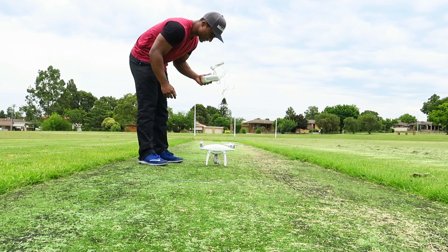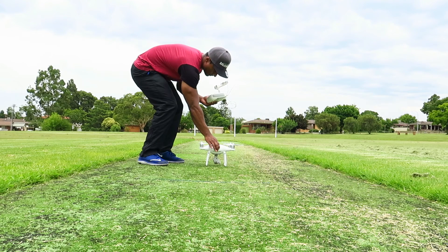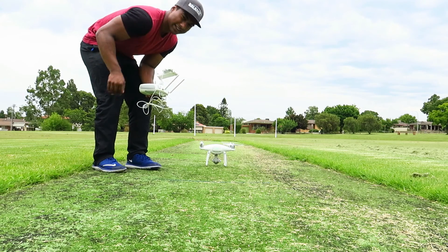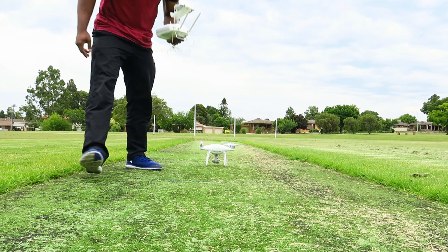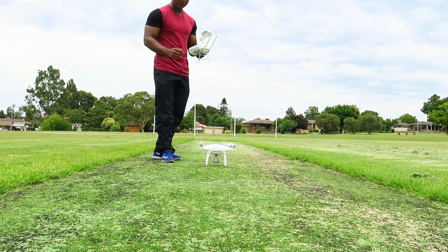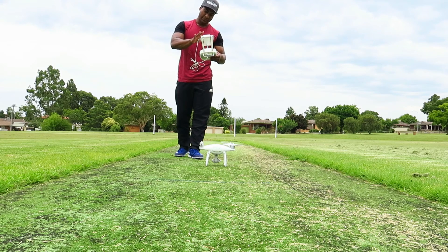The controller is on now. To turn on the Phantom — it's on. The very famous DJI sound. I've never actually flown a drone before. This is the first time. We're gonna wait for the app to power on.